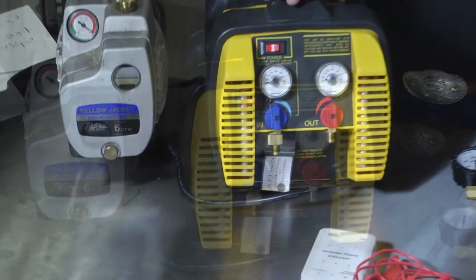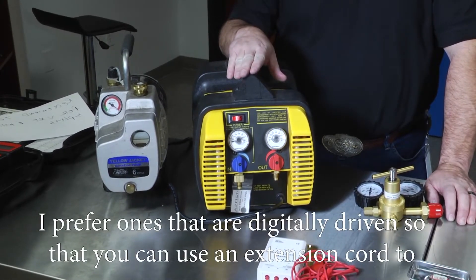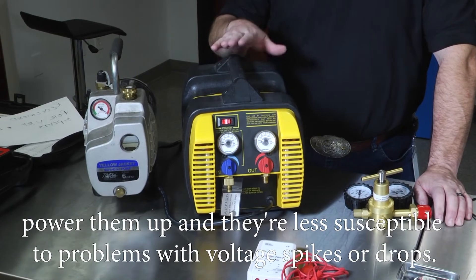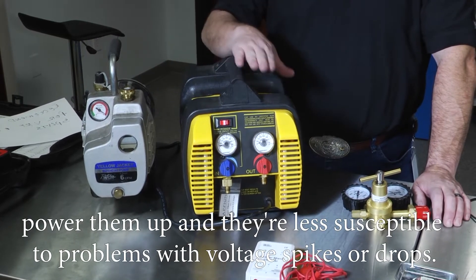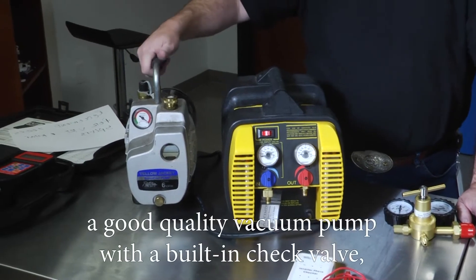You're going to need a good quality recovery machine. If you're removing an old system, you need to recover the refrigerant out of it. The brand you choose is up to you; I prefer ones that are digitally driven so you can use an extension cord to power them and they're less susceptible to problems with voltage spikes or drops.